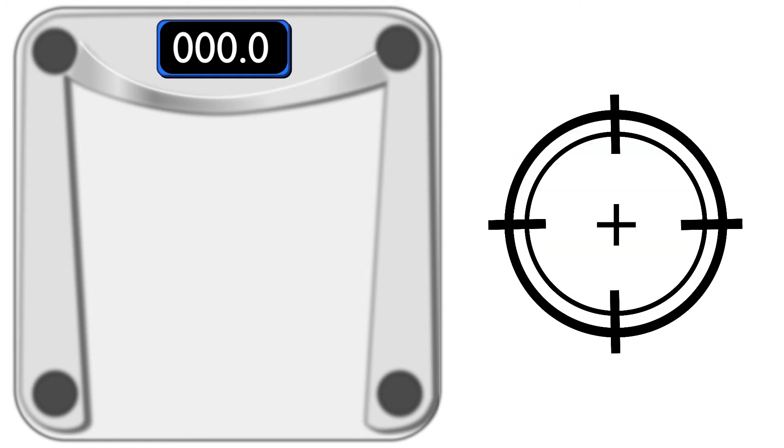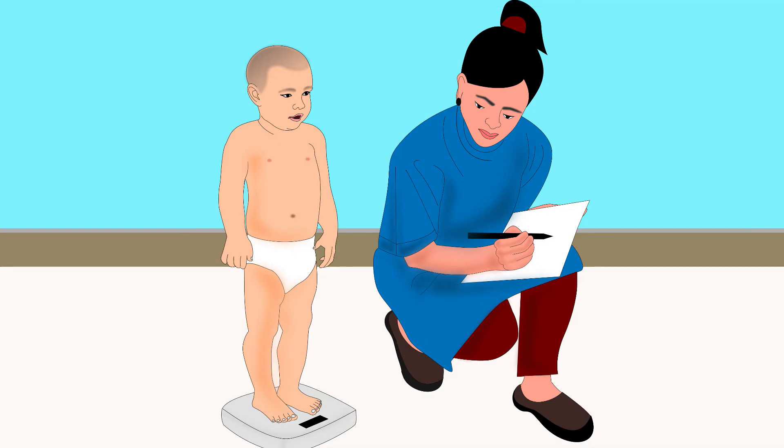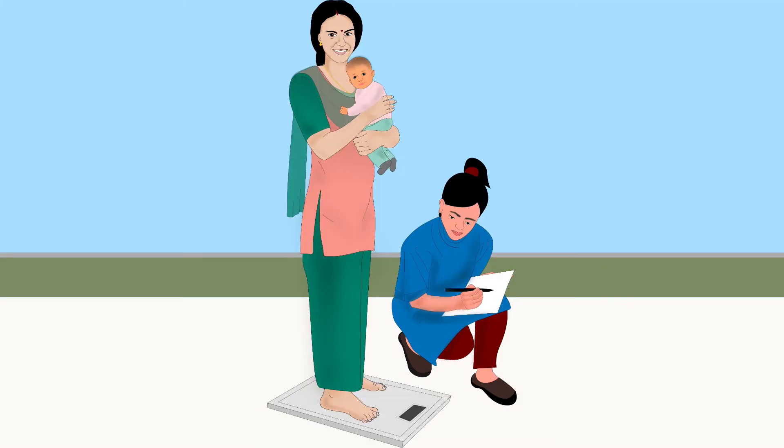Next, let us learn how to measure weight using a family digital scale. Digital or electronic scales provide quick, easy, and precise measurements. Family digital scales can be used in two different ways to weigh children. Children who can stand up can be weighed by making them stand on the scale. Other children can be weighed in the arms of an adult — this is also called double weighing.